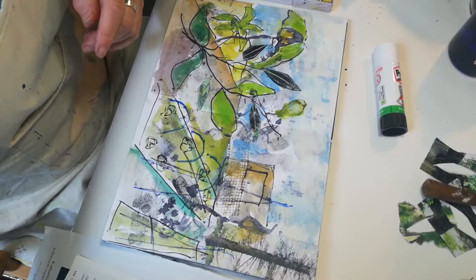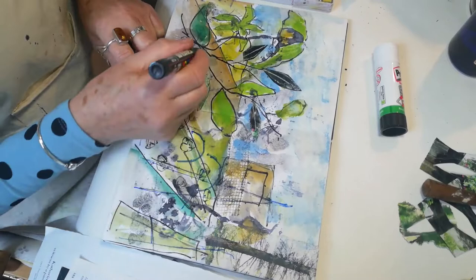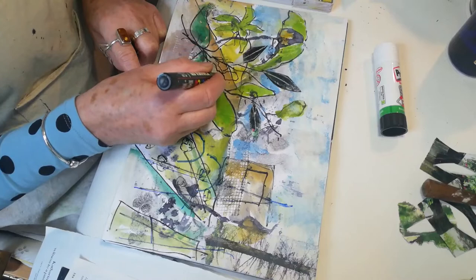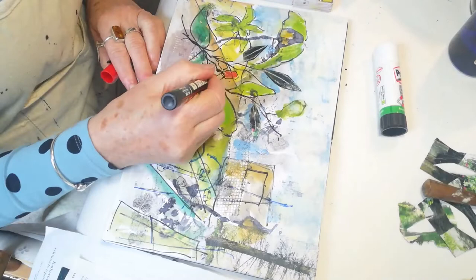I think I'd like to add a little bit of a bright color. Let's draw in a plant — a flower a bit like an iris. I'm going to color that in with some red Posca.